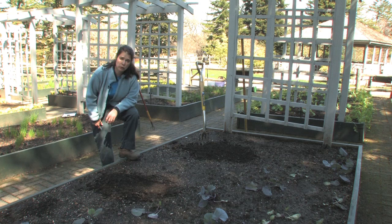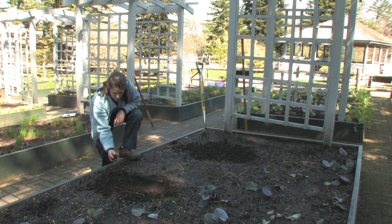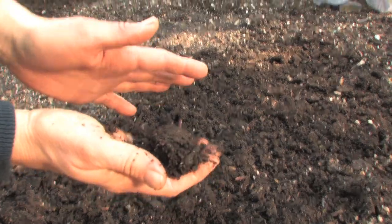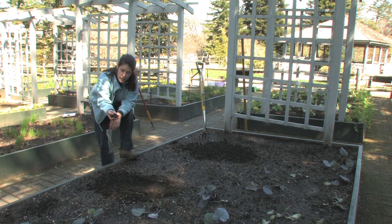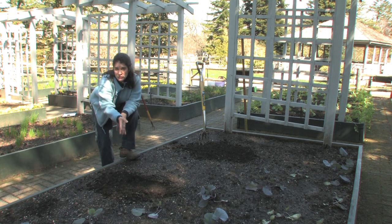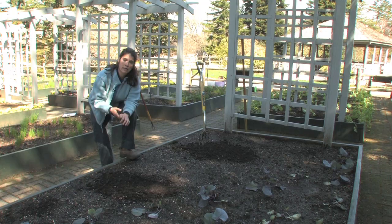Today we'll be sowing seeds, but before we do, we need to talk a little bit about soil preparation. It's very important to make sure that your soil is not too dry or too moist. So take a handful, squeeze it into a ball, and tap it and see if it falls apart. If it falls apart gently, as it just did, the soil is in perfect condition to plant. If it crumbles and it's very dry, it's too dry to sow your seeds — water it and come back the next day. And of course, if it's too wet and it stays in a nice tight clump, wait a few days and then sow your garden.